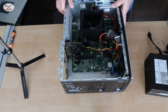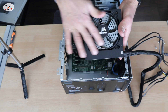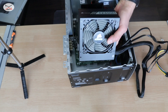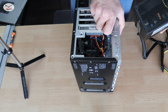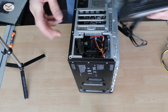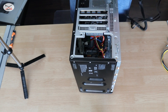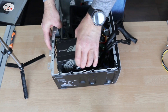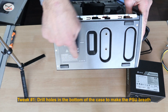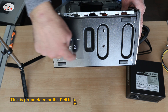Notice that this PSU has its fan on the bottom side, so it should be installed with the fan facing down. I cannot install it the other way because the screw openings won't align. Also, my Dell doesn't have any openings here, so in order to make the PSU breathe I'm gonna drill some holes.